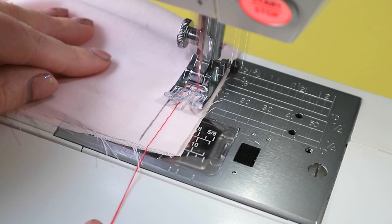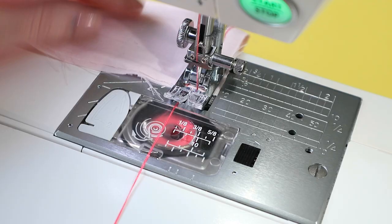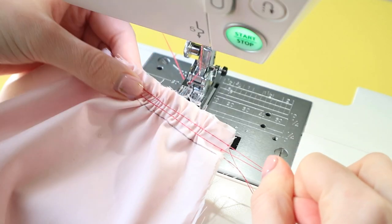Tip 4: For the same reason, sew any temporary stitches such as gather stitches or stay stitching within the seam allowance, so they don't leave holes later.